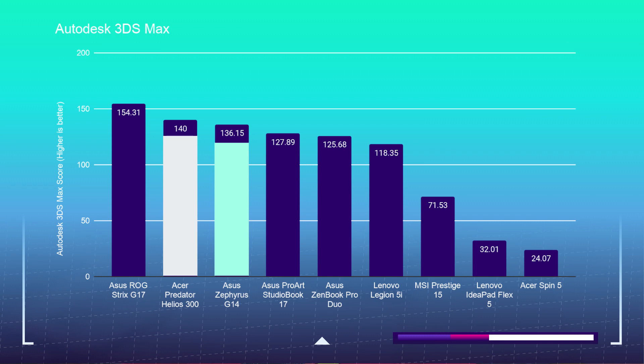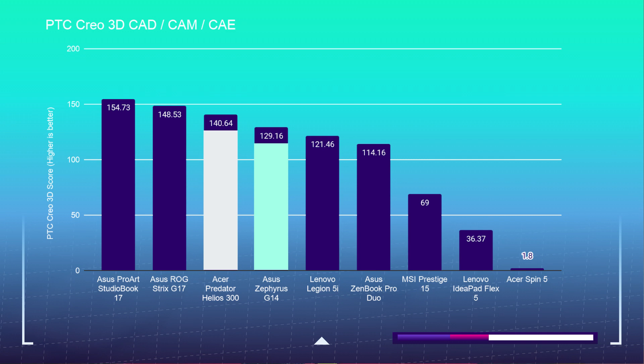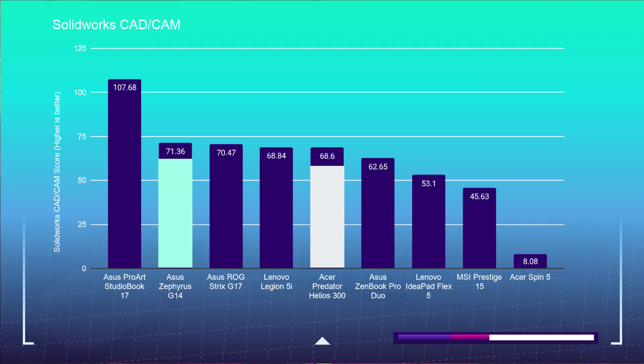Jumping into the 3D modeling test, the G14 scores an Autodesk 3DS Max score of 136.15 and the Helios 300 scores 140. The G14 scores Autodesk Maya at 158.43 and the Helios 300 at 177.16. The G14 scores PTC Creo at 129.16 and the Helios 300 at 140.64. On SOLIDWORKS, the G14 captures 71.36 and the Helios 300 scores 68.6. 3D modeling was a close battle, with both laptops performing at nearly the same level across every test.